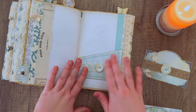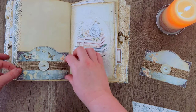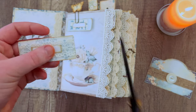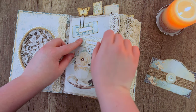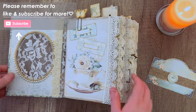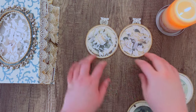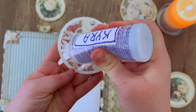Just continuing on with gluing in my pockets onto various pages, staggering where I want them throughout the journal. On occasion taking a break and doing a little bit of decorating — like on this front cover page I'm adding a few more labels, keeping it decorative but not too busy. I'm using plenty of scraps, like this little scrap flower up here. If you have little pieces lying around, I encourage you to find a place for them in your journal — it's nice to use up all those extra pieces.